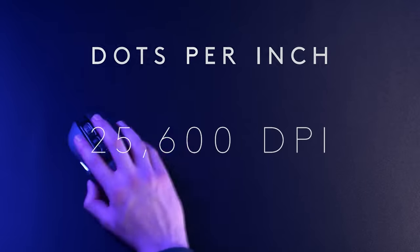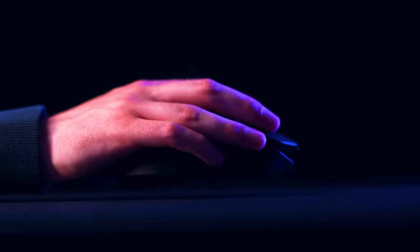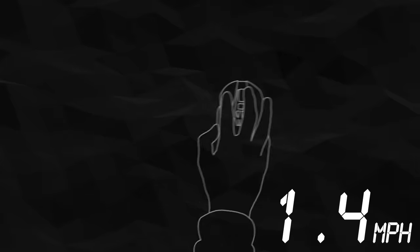Its maximum DPI is an incredible 25,600, guaranteed to turn the tiniest twitch into a burst of lightning-fast motion. Not only that, the HERO sensor can also track movement at over 400 IPS — that's inches per second — which is like moving your mouse at nearly 23 miles per hour.